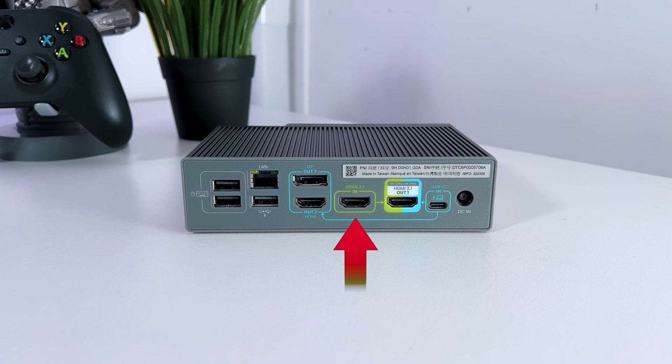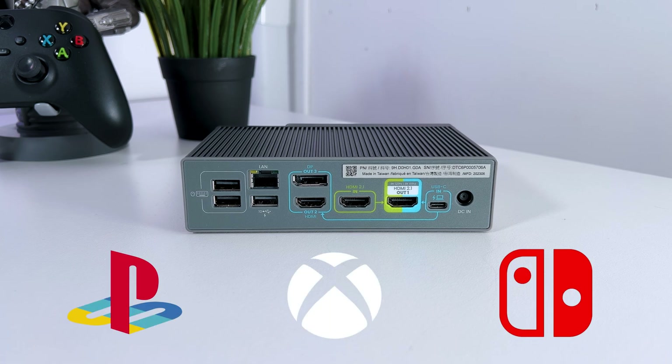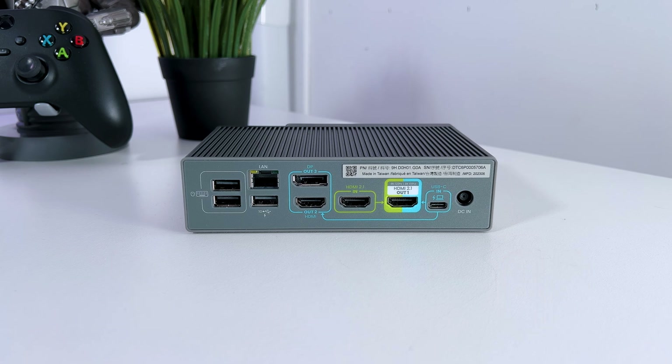Then you have the HDMI 2.1 port for your PS5, Xbox, Nintendo Switch, second PC, or something else. Then you get a regular HDMI port and on top of that a DisplayPort. Next to that you get a gigabit ethernet port and 3 USB-A ports, of which the one underneath the ethernet port has a 10 gigabit transfer speed.